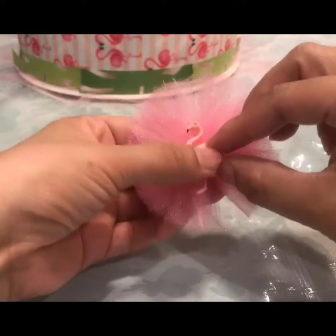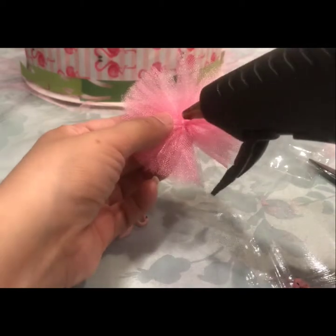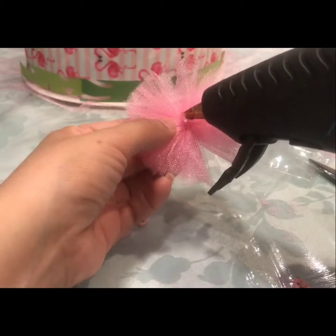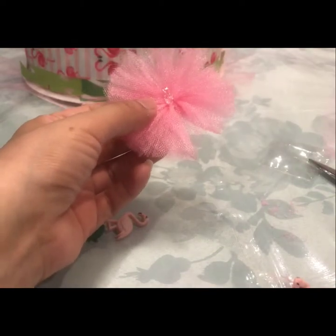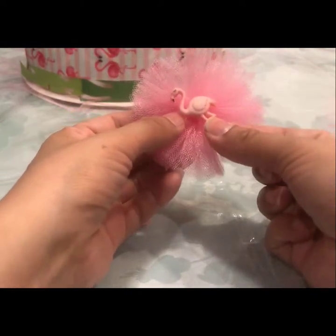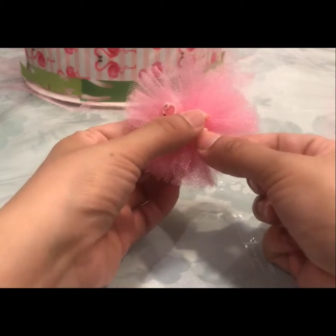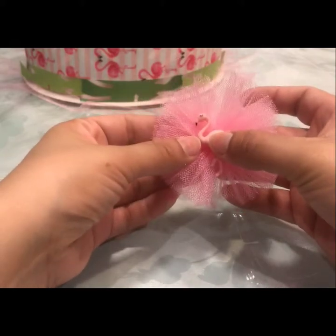Once you're happy with the shape of the flower, you can get your little knick-knack or whatever you want to glue to the center — that's if you want to put something there. I think it looks really cute when you put something in the center. In this case I'm using a flamingo; I'm going to place these flowers on a flamingo-themed diaper cake.